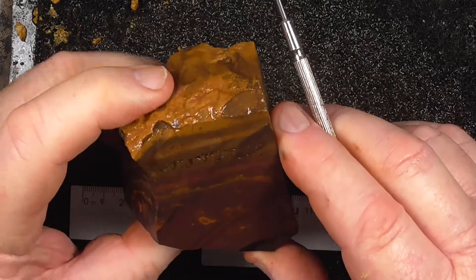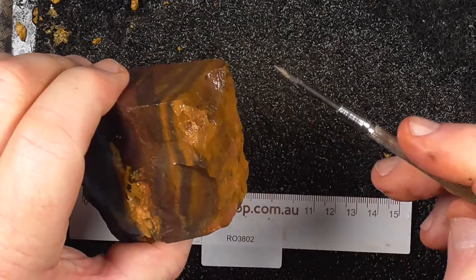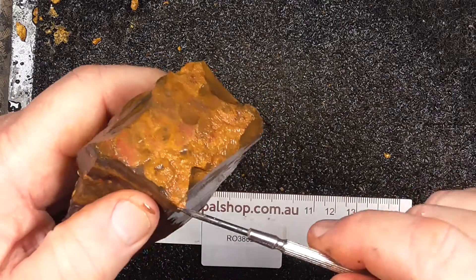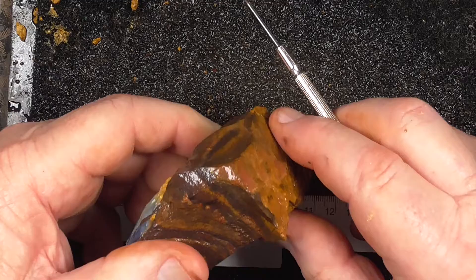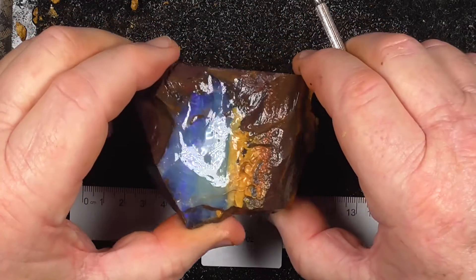I'm just going to show you through. I'm saying it's still worthwhile. If you're going to cut it, grind down through this and look to see if there's any indication of an opal layer. Quite often happens.